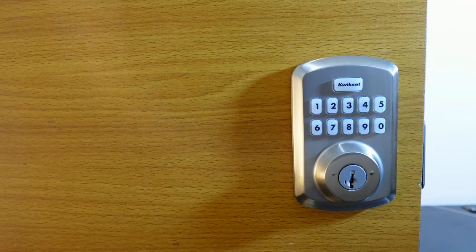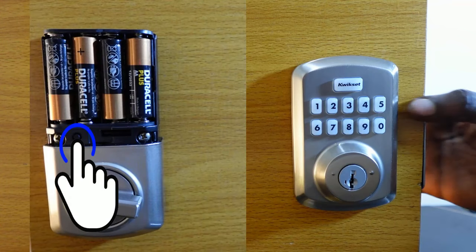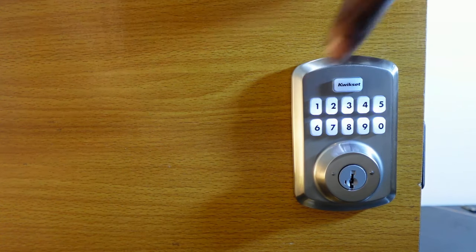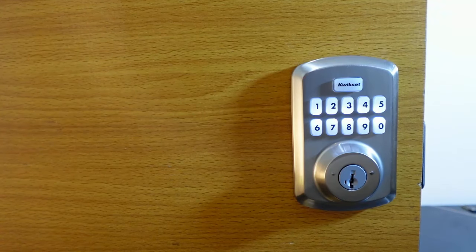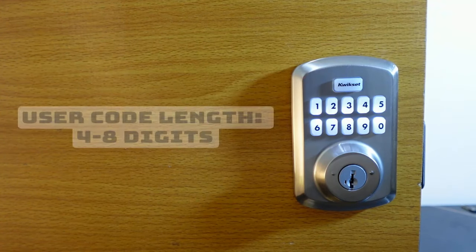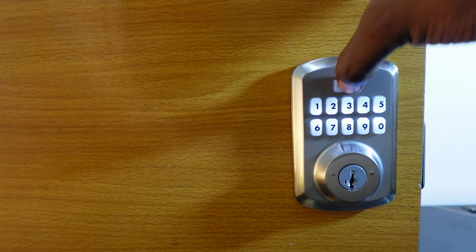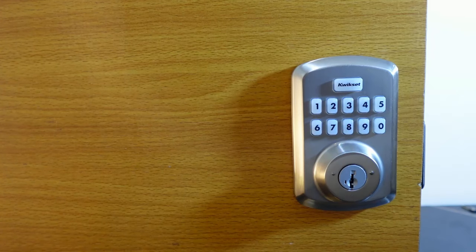To add a user code, go to the interior assembly and press the program button once. Then press one and hit quick set. Now enter your new user code — four to eight digits. My code here is going to be 2-2-3-3. Hit quick set. You'll hear a long beep and see a green flash, meaning your code has been added.